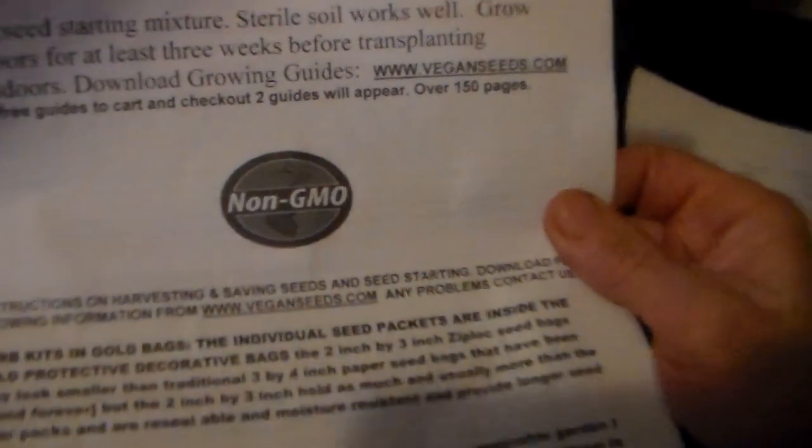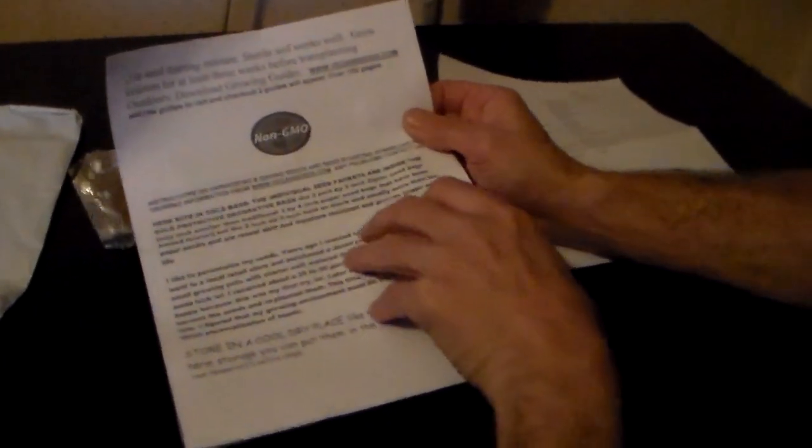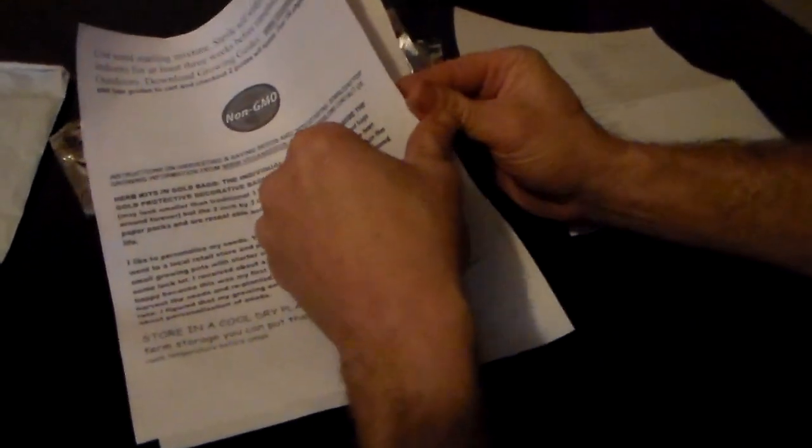Here we have a list of all the seeds that are in this pack, and this one actually has 55 different varieties in it. We have been advertising 54, but this comes with 55. These are all non-GMO seeds with long-term storability. You can store them in the freezer, and to use, thaw them out for at least 72 hours to bring them up to room temperature. The paperwork also includes planting instructions, saving your seeds, different YouTube videos you can check out, planting your seeds, and cultivation of some of the seeds.